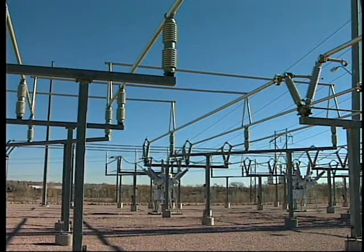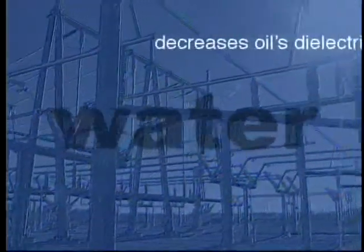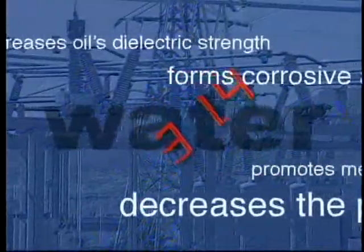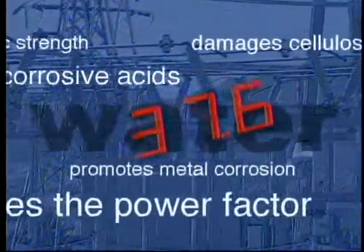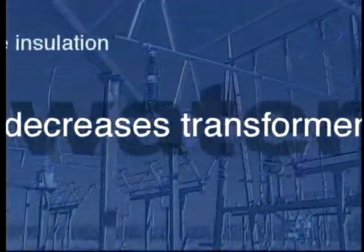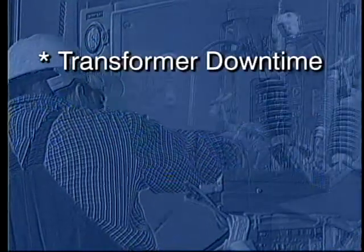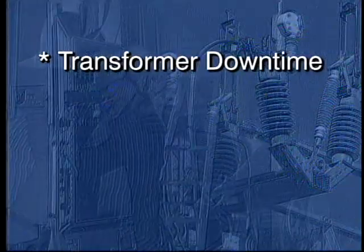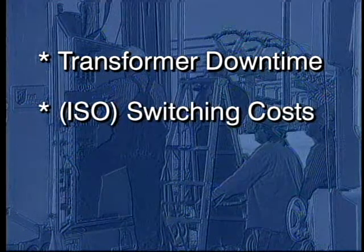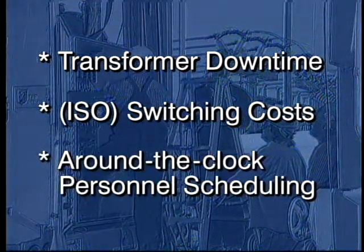As a substation maintenance manager or engineer, you're already aware of the many issues and concerns related to the presence of water in your transformer's oil and insulation. You've likely also experienced the pressure from management to increase loads on wet transformers in your system. And when dry-out maintenance is performed, there are other issues to address, like the downtime from taking a transformer out of service, the expense of switching transformers, and the strain of scheduling personnel around the clock.